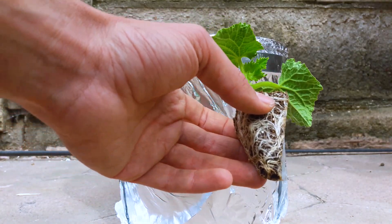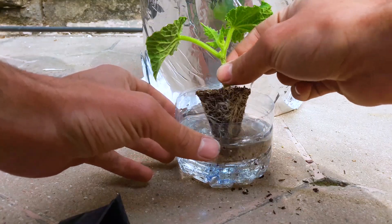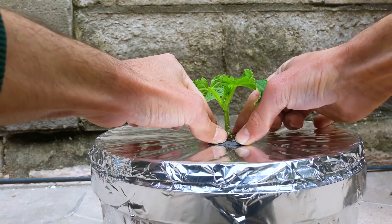They say cucumbers have a water composition of over 90%. If they have so much water, maybe growing them in a bucket full of water might be a good idea.